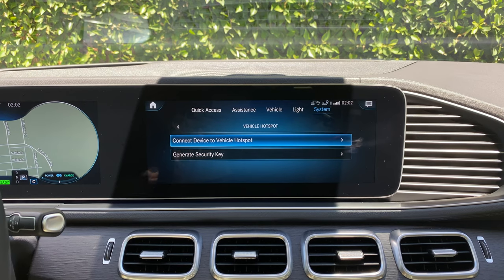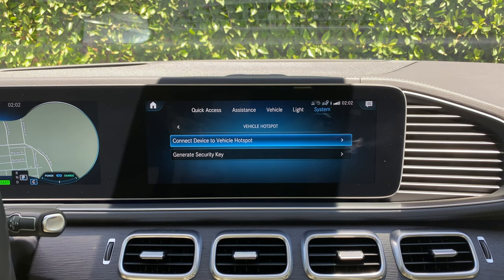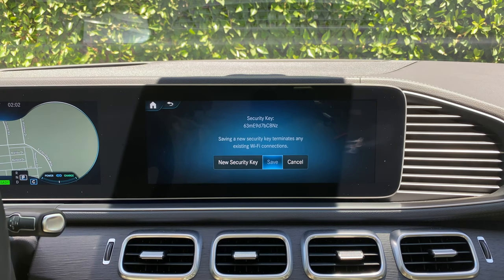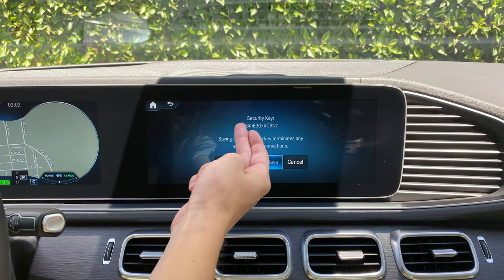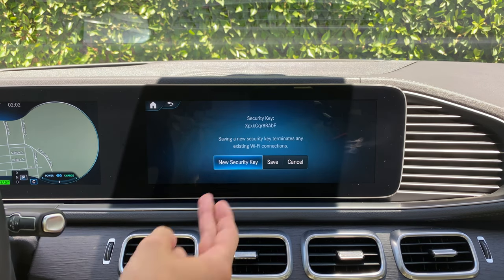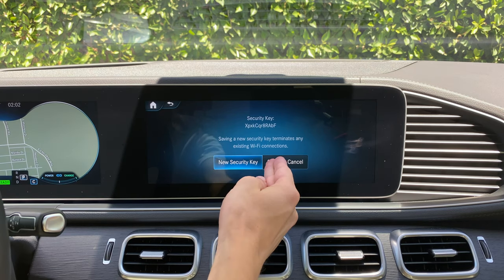Before we go to connecting a device to the vehicle hotspot, we can see that it says generate security key. And if we select that, this is the security key that you will enter into your device as the password for the Wi-Fi. Now you cannot create your own unique security key, but you can generate a new one by clicking new security key, then clicking save.